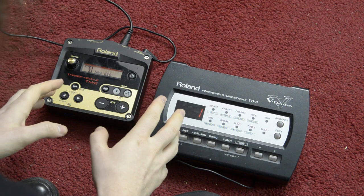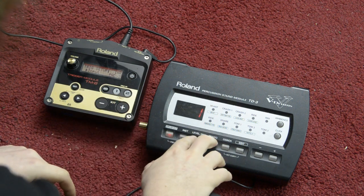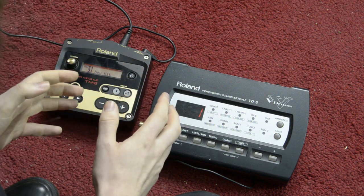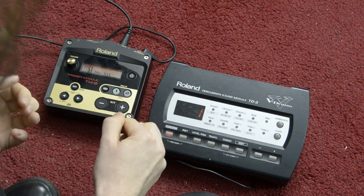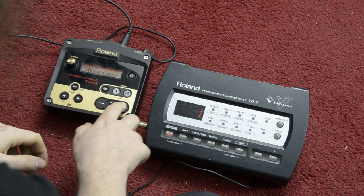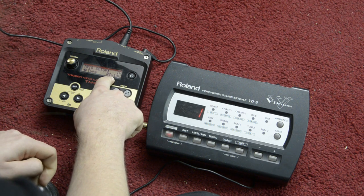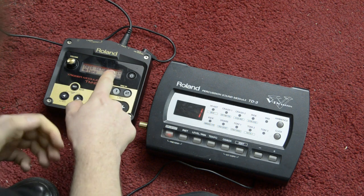First of all we have to enter the trigger settings menu in the drum modules. The first important setting is the trigger type setting — you can choose which kind of trigger you plug into your module. This is very important because there are very different settings for snare drum triggers, bass drum triggers, tom triggers, or even cymbals. We enter the trigger setup and here you see 'type' — it is set on this module to RT-10K. I actually have the RT-30K trigger, but since this module is a bit older, this is just the closest option.